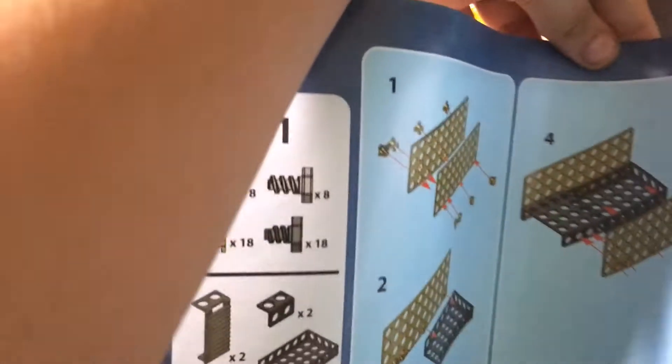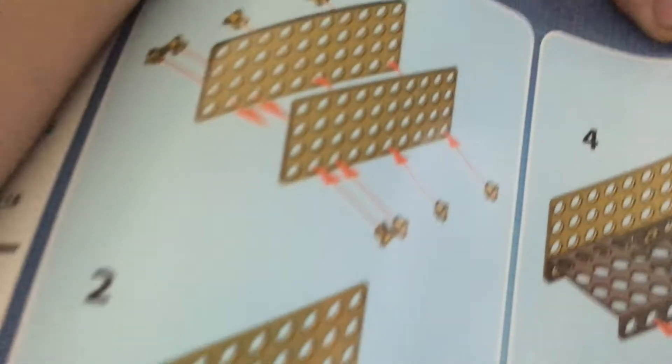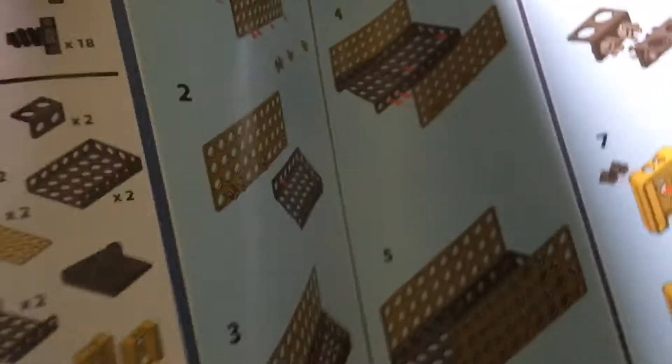These are the destructions for how to build this giant thing, it's just so hard. This is number 11. Here's all the destructions — these are a lot of destructions.